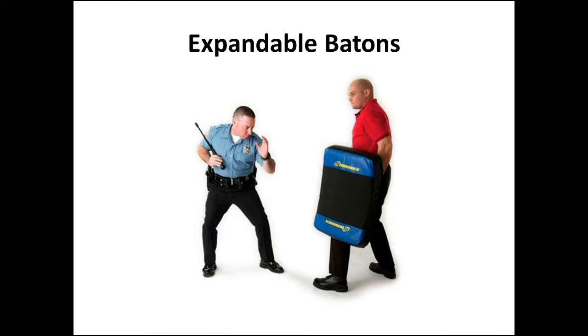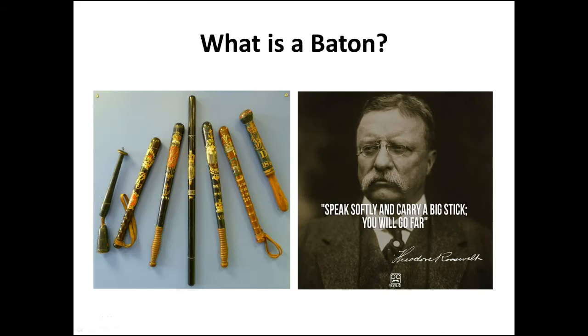Today we're going to talk about one of the most symbolic items on a police officer's duty belt: the expandable baton. Simply put, a baton is an impact weapon used to immobilize a person by hitting pressure points on the body, namely the joint areas.